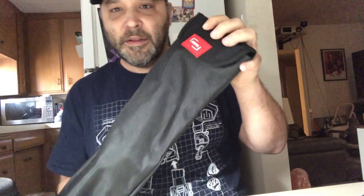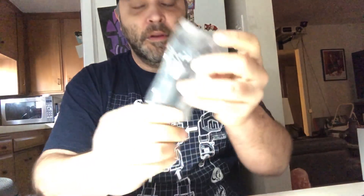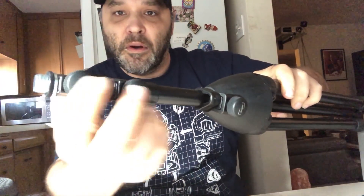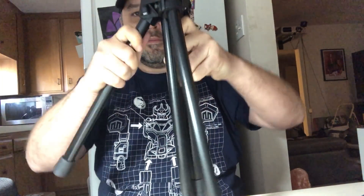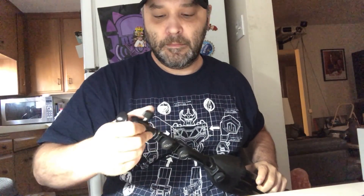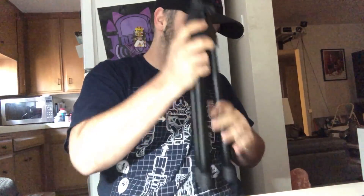Last but not least, let's look at the tripod. It's got the Mevo red branding right there. It comes with a little adapter on top so you can wiggle the camera around on its base. It's a nice little heavy-duty tripod with the Mevo branding all over it. And it comes in a nice little bag.